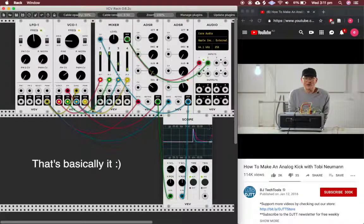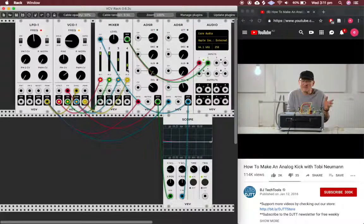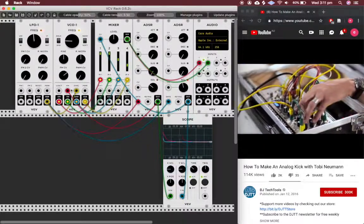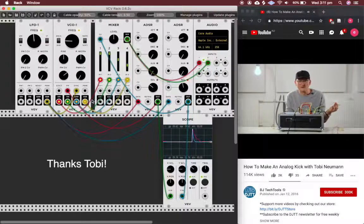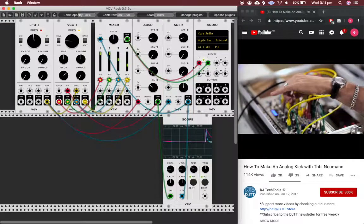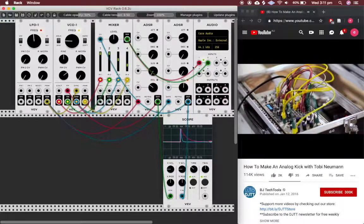My tip is: use not only one waveform — use a couple, as long as you have a little mixer to combine them. Because with this and two envelopes you are able to create almost every bass drum. Very important: sync the oscillator with the same trigger that triggers both envelopes, because otherwise it will not be stable. Without sync, you hear the oscillator starting on a different wave each time.